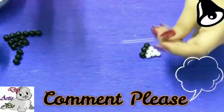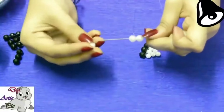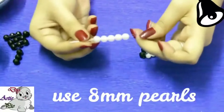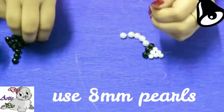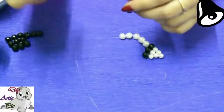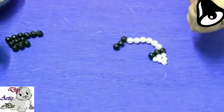Then we will use 8 mm white pearls, total 6 pieces. Then we will add the line of crystals made first. In the same way again we will use 8 mm white pearls.